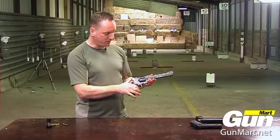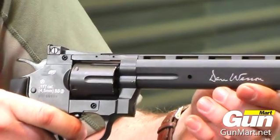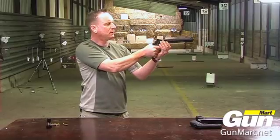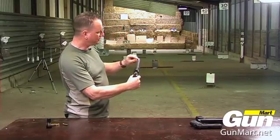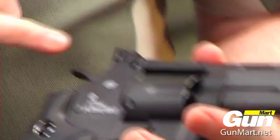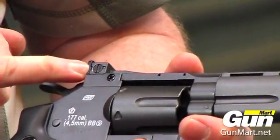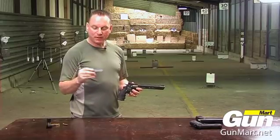It can be fired single action by pulling the hammer to the rear and firing, or double action which brings back the hammer and rotates the chamber. Once again we have a ramped foresight with a white dot and a U-notch at the rear. The rear unit is elevation adjustable and windage adjustable. Should you wish, you can fit a red dot sight using the Picatinny rail.